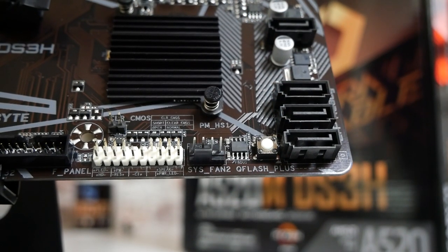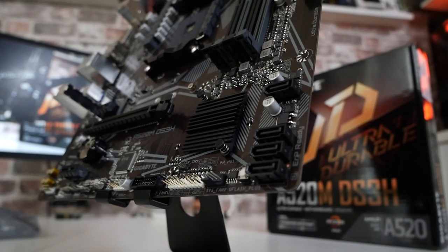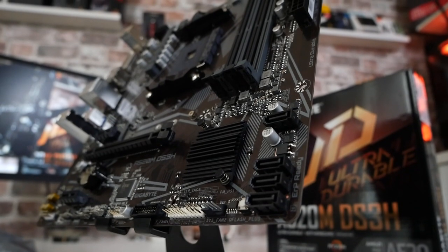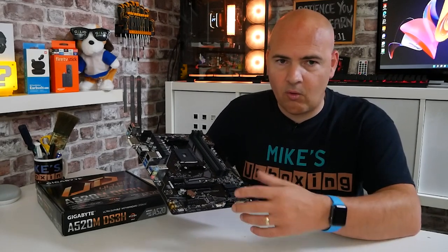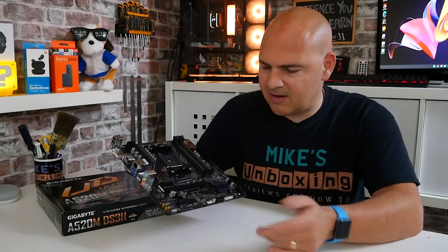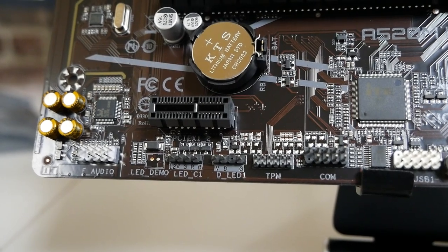Next we've got a system fan header — PWM, controlled by Smart Fan 5, which lets you choose different temperature sensing areas and configure DC, PWM, or pump modes. There's a tiny heatsink over the A520 chipset, which doesn't generate much heat. At the bottom we've got our system panel I/O connectors and the CMOS reset switch. There's a USB 3.0 header for internal ports, one USB 2.0 header for two additional ports, a COM port, and a TPM header supporting TPM 2.0 — useful if you're planning to run Windows 11, and it also supports AMD's virtual TPM built into the processors.